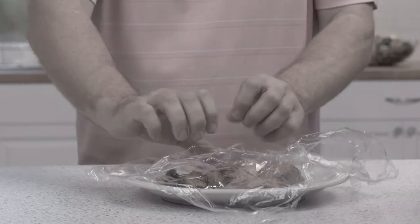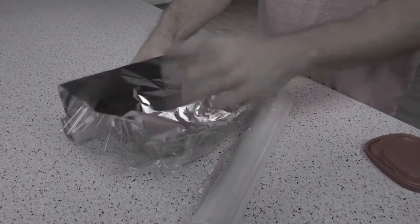Tired of food storage containers that clutter up your fridge and cabinets? Fed up with cling wrap and foil that doesn't keep your food fresh? Well, now you can go ahead and forget about it!